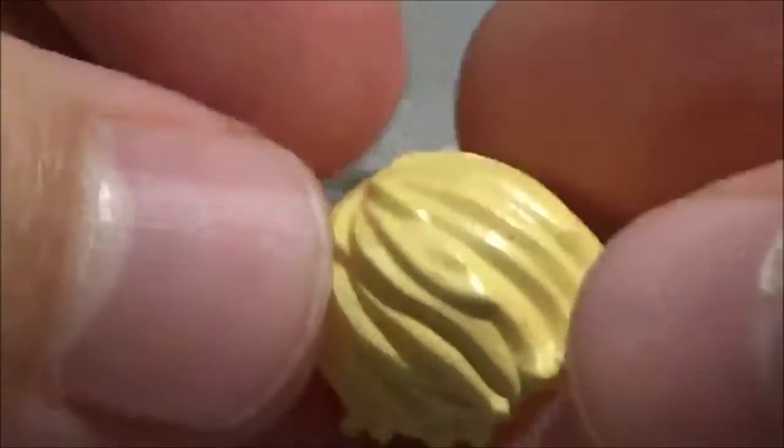And here is the hairpiece. It's this kind of surfer dude wavy hairpiece, which I painted myself. This was Banana Cream, I believe is what it's called. I think it's Americana paint, if I'm not mistaken.